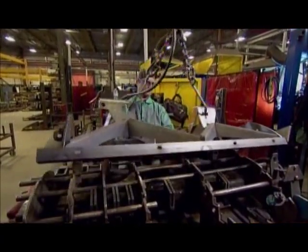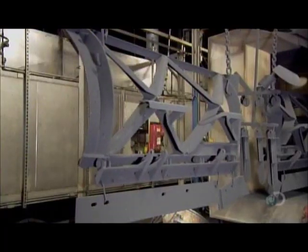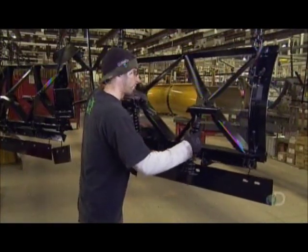After welding the two sections together, workers send the structure to the powder coating area. There, workers spray it first with powder primer, then with powder paint. Each coat is baked to activate the plastic base, which produces an ultra-durable shell over the metal.